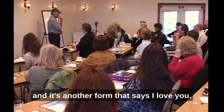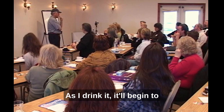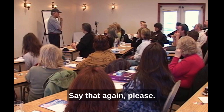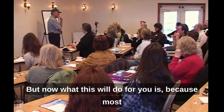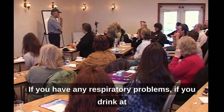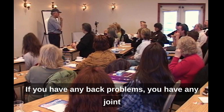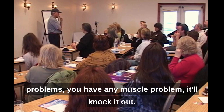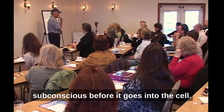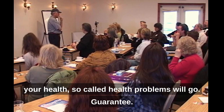Then all you do is drink the water. It does the same cleaning as saying 'I love you.' Because most of us run around dehydrated, if you have any respiratory, back, joint, or muscle problems and you drink at least a gallon of this, it'll knock it out — because it goes into the subconscious before it goes into the cell, changing you at the subconscious level. So if you drink this stuff, a lot of your so-called health problems will go. Guaranteed.